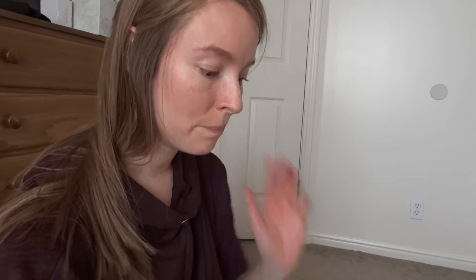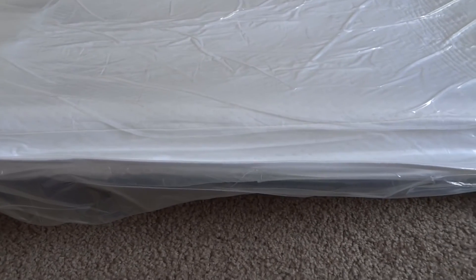I want to show you guys how thin the mattress is — they compacted it a lot. It's one of the thinnest or most compacted ones that we've seen. And I want you to hear it hissing. We haven't even cut this plastic yet.